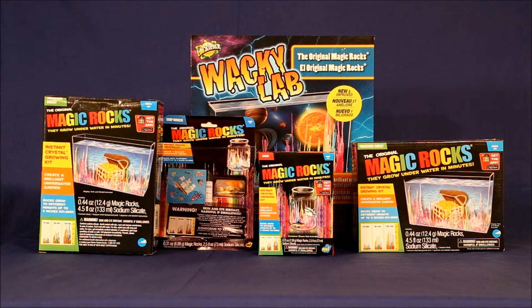While magic rocks are packaged many different ways, they are all the same kit consisting of a small bag of rocks and a packet of sodium silicate which is mixed with water. The rocks are added to the water and they grow into stalagmites of various colors.